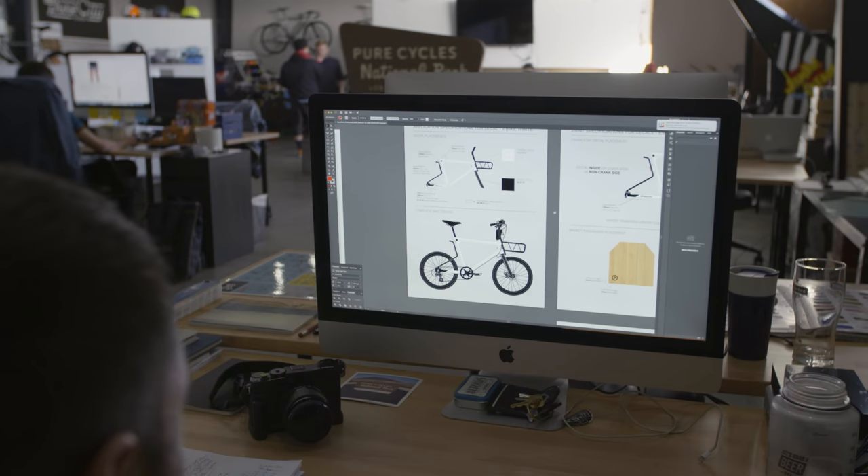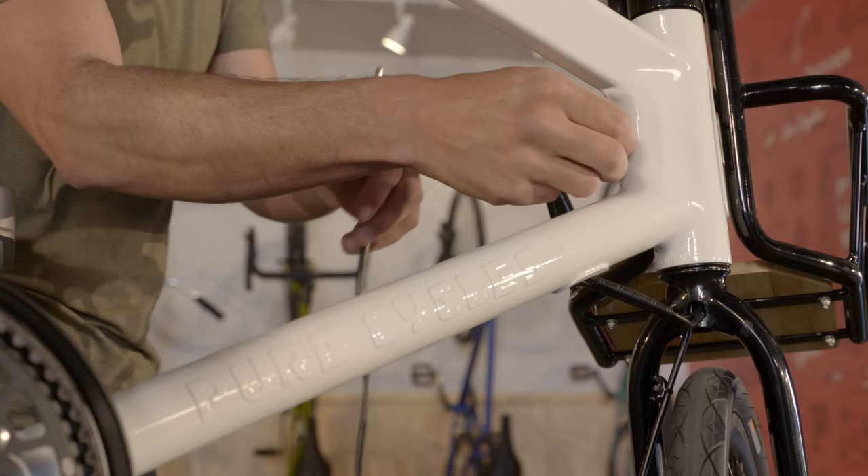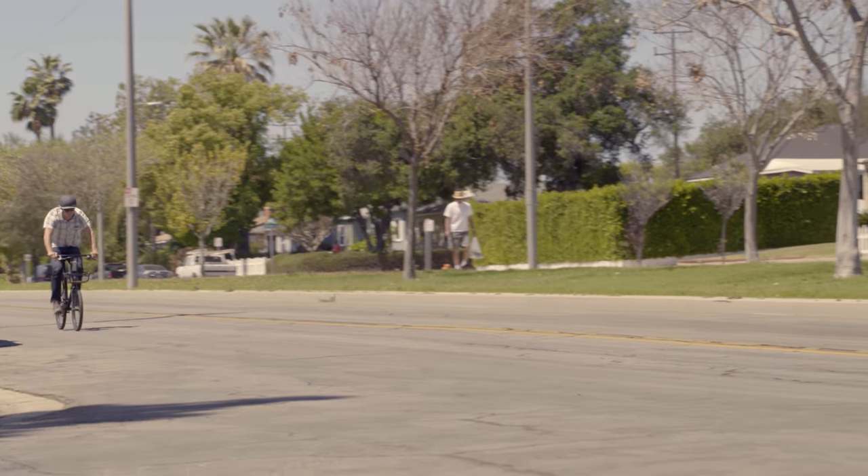The resulting compact wheel size, 250-watt pedal assist, rear hub motor, and 36-volt 5.8 amp-hour lithium-ion battery hidden in the frame allows for fast acceleration and a really smooth ride.